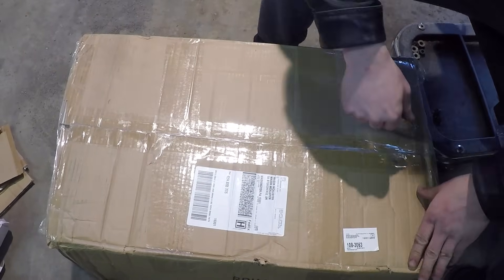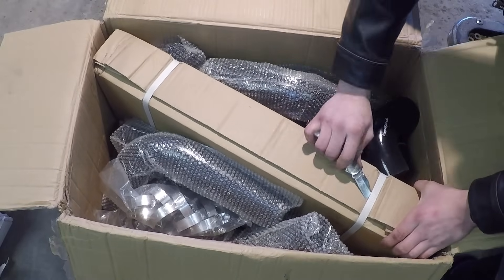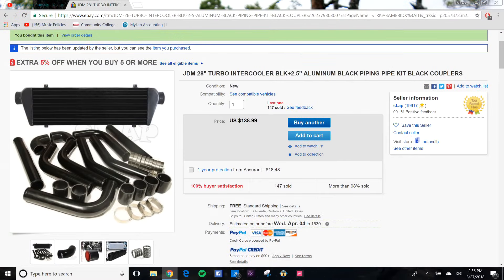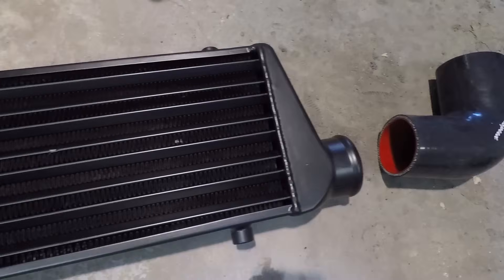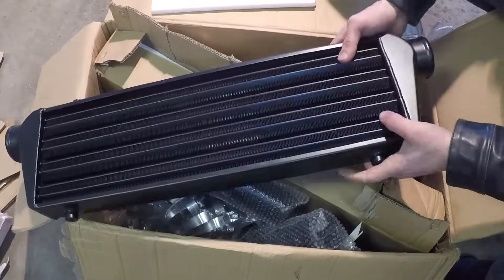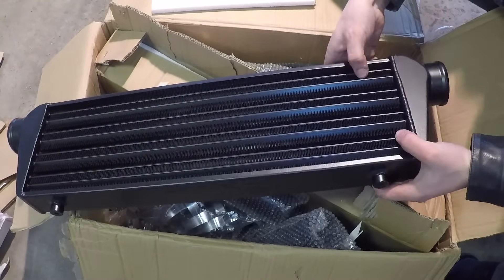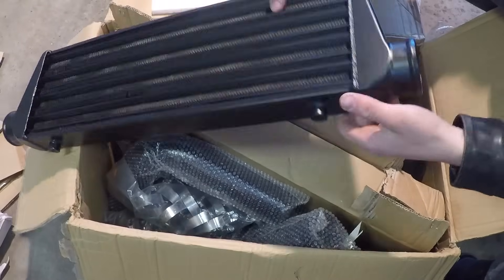Let's open up this big box. I think I know what this is but I'll leave it as a surprise. This is the intercooler. It looks a lot smaller in real life than it did in the picture, which is actually good because it looked pretty big in the pictures and I wasn't sure if it would fit. It's from JDM Sport on eBay and it actually feels like pretty good quality. There were a lot of different intercooler kits on eBay and some looked questionable, but this one looked the best — not Chinese made, which is what I wanted.